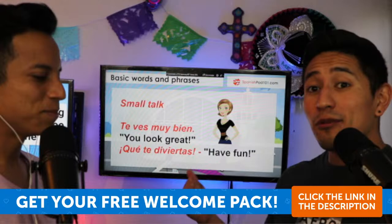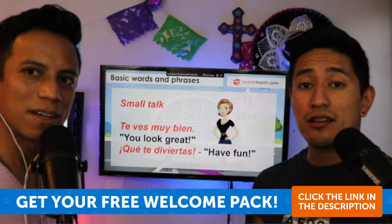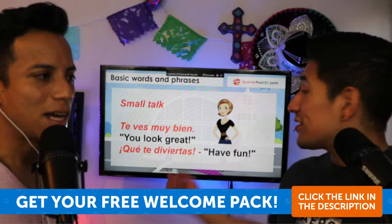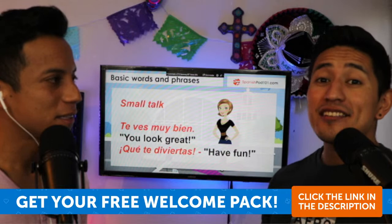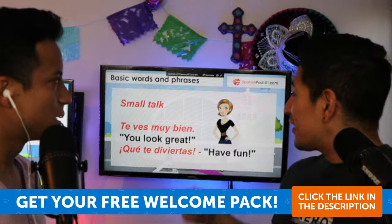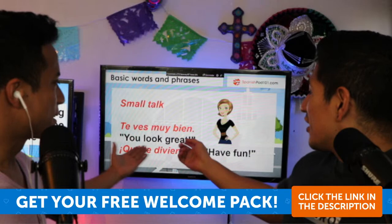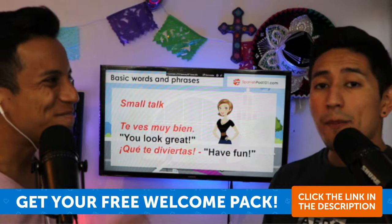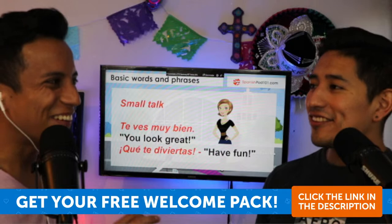Another category is small talk — phrases for casual conversation, breaking the ice, or talking about everyday topics like the weather. Many Spanish students don't know how to say 'have fun' correctly. Sometimes they mistakenly say 'ten diversión,' which is a direct translation from English and sounds very unnatural.